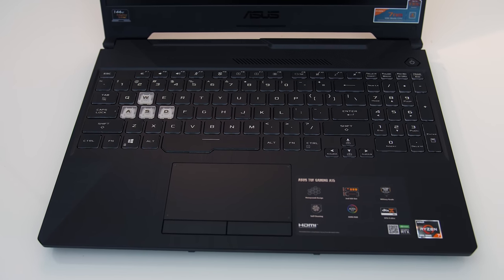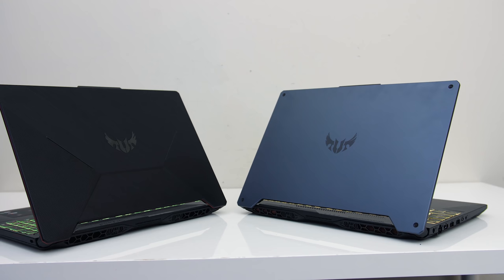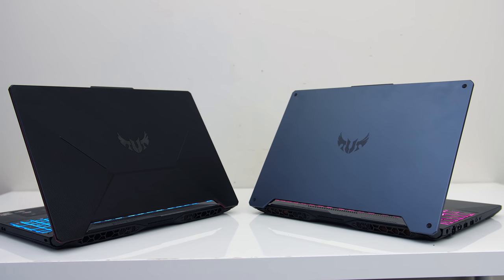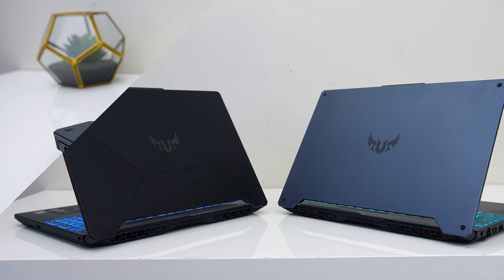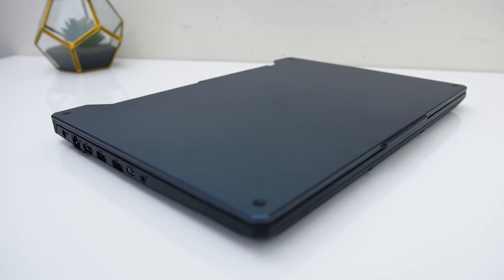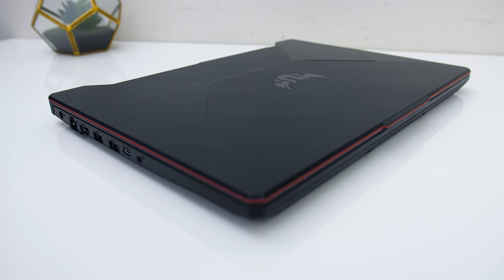The TUF has a black brushed plastic interior, however there are two designs of lids: Fortress Grey, which is the cleaner metal design, and Bonfire Black, which is all plastic similar to the interior with a red trim around the edge. The metal lid feels noticeably nicer, while the plastic did make it feel a bit cheaper, however neither version had any sharp corners or edges.